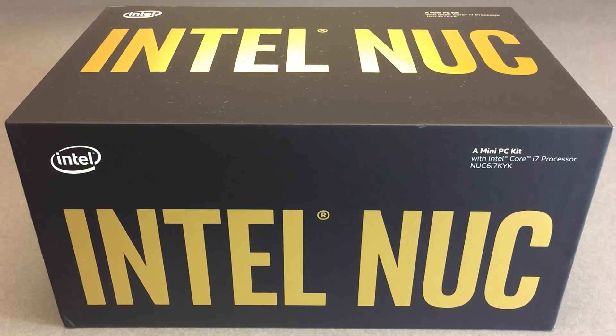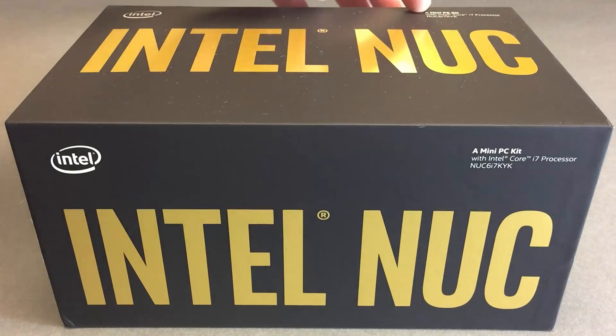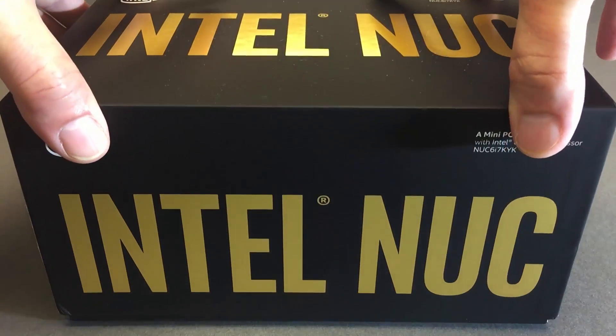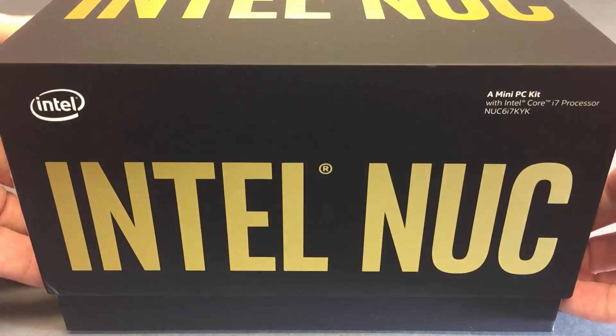Today, a quick look at the Intel NUC. This is the Skull Canyon model — the NUC6I7KYK. This is a mobile Core i7 processor system. It has been opened and Windows 10 has already been installed on it.